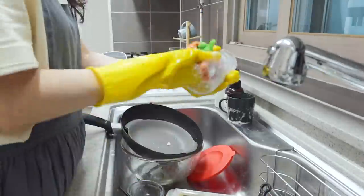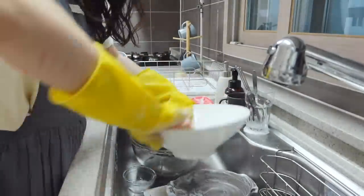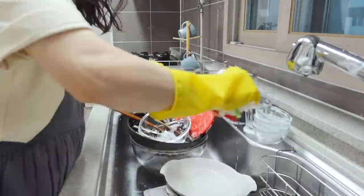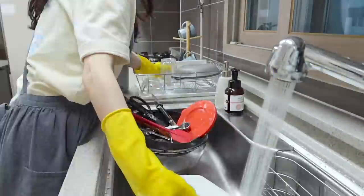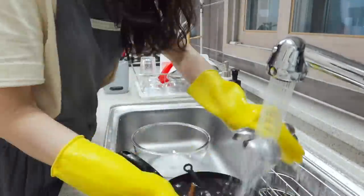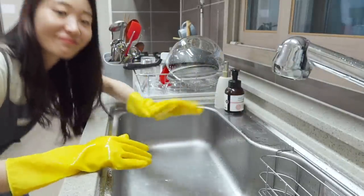Today I showed you how to make 떡볶이 with rice paper. As you can see, it is super simple and easy. If you still think it's difficult, check out our previous video: How to Make Rice Cakes from Scratch — then you may want to call me a lifesaver. All right, this is it for today, and I'll see you next time!